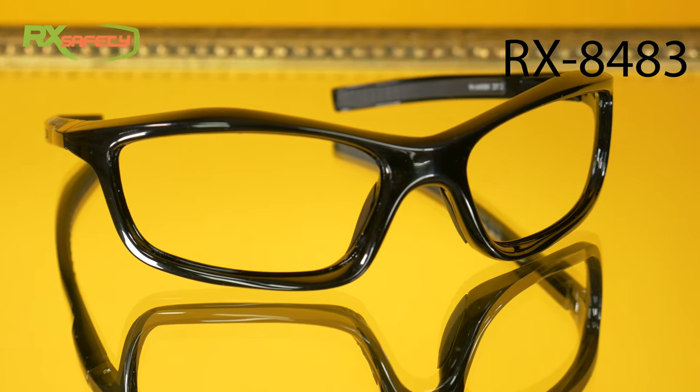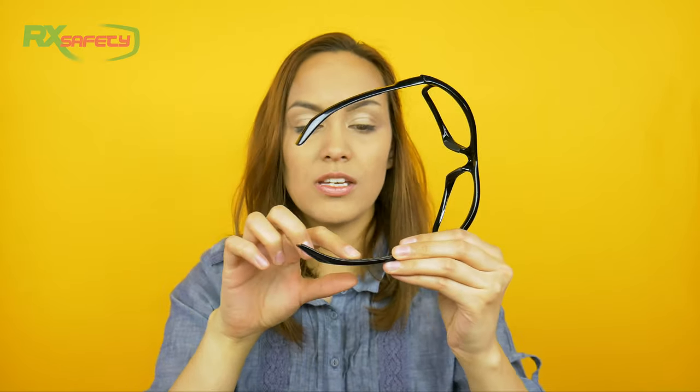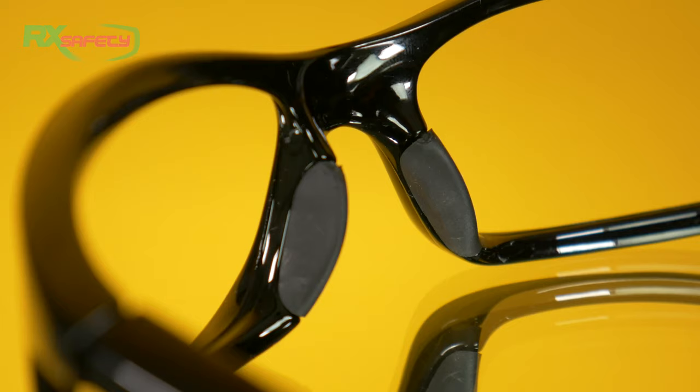The last ones are the RX 8483. These ones are specifically designed for women. Most frames usually come in large or extra large and don't necessarily come in a small — these frames are a bit smaller. The great thing about these ones is that the temples are not only rubberized, they also have grip pads on them so that when you put them on, they feel really sturdy. They also have the wraparound frame and the rubber nose bridge, and of course they are ANSI Z87 approved.